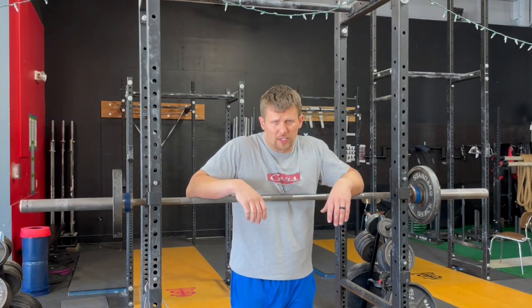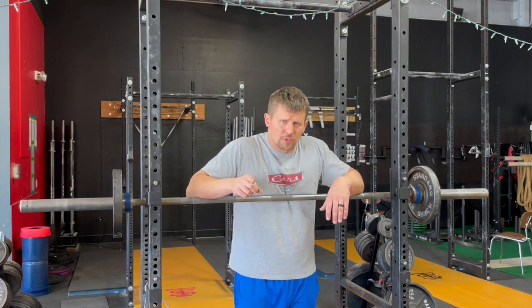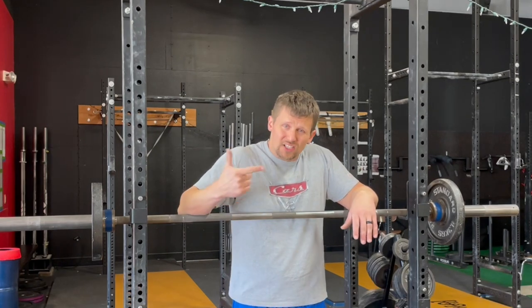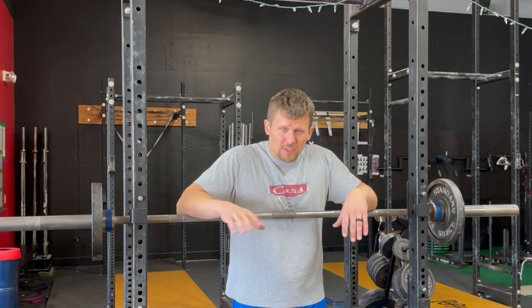Hey there and welcome back to another one of our Saturday Shorts. Today I'm going to introduce you to the world's best collar for training purposes. It is simple, it is cheap, it is easy to use.